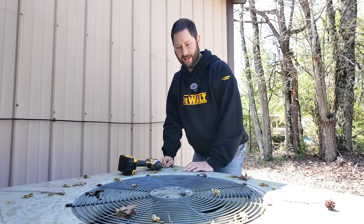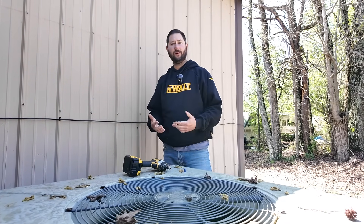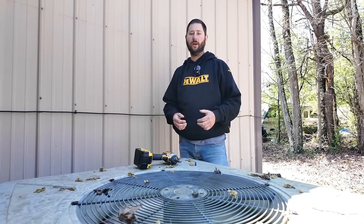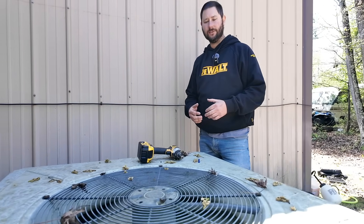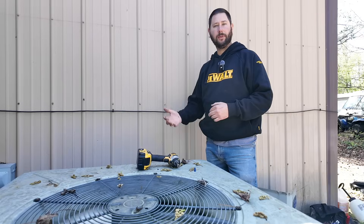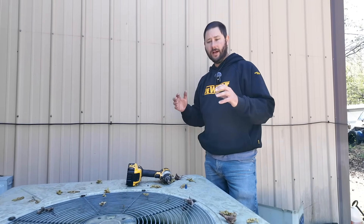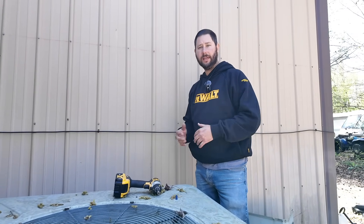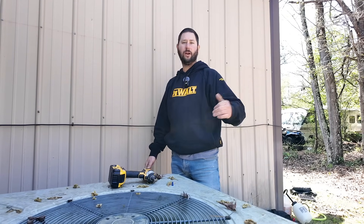The fan motor is running — so the capacitor was the problem. However, we could still have a bad fan motor or one that's going bad. I have changed capacitors and then had to come back and replace the fan motor. If you feel the fan motor has a chance of going out after you leave, go ahead and replace it, or at least advise the customer and note it on your ticket.